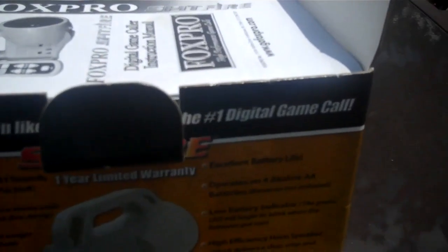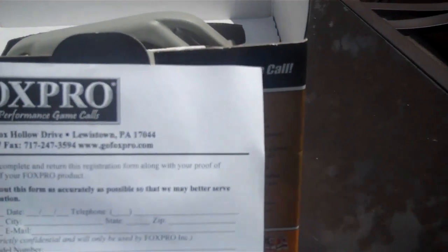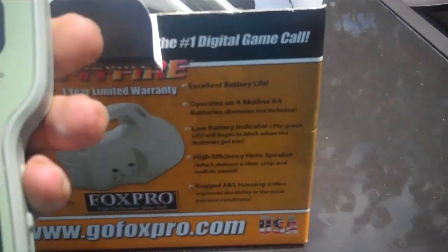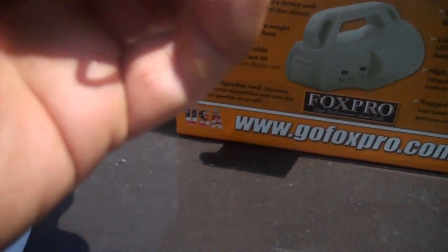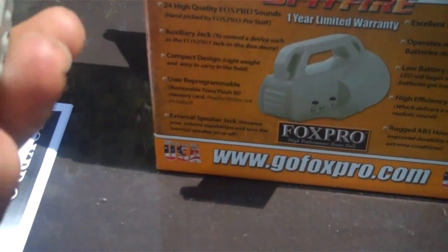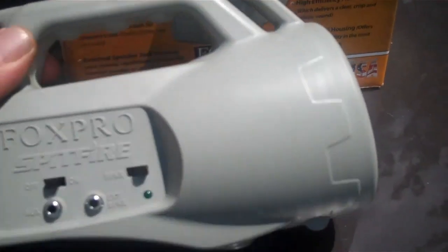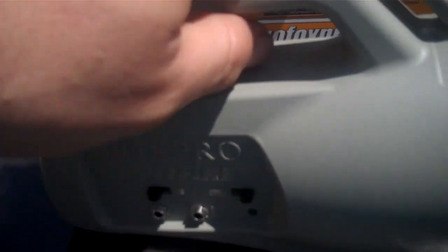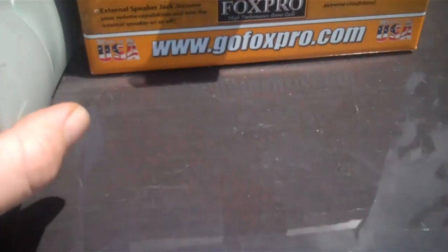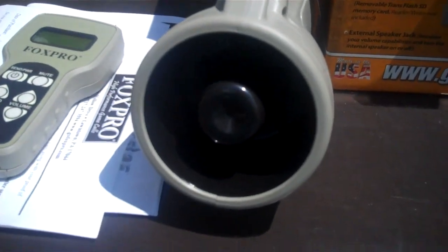Alright, opening it up — we've got an instruction manual on top, a warranty card, and a remote. How awesome is that! It's got a little loop on the bottom so you can hang it around your neck or attach a lanyard. Let's check out the unit itself. It's got an on/off switch, external speaker switch, the auxiliary plug, and a little light to let you know it's working. These things are a little pricey — just under two hundred dollars.